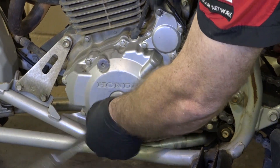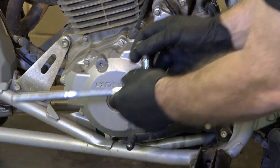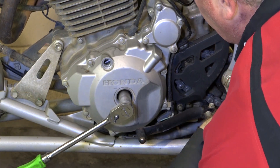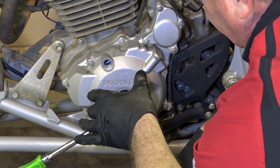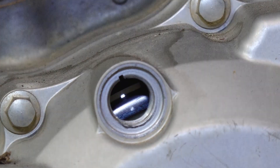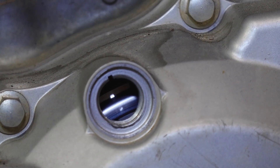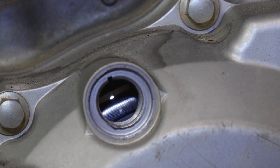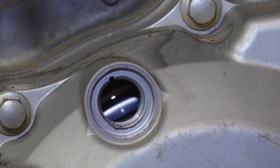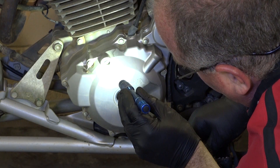What we need to do here is go ahead and pull our access plugs on the side of the crankcase — the one in the center, which is a twelve millimeter, and the one up top, which is a six millimeter. Now with the covers removed, we can get to our crankcase bolt. What we want to do is rotate it counterclockwise until we see a little T with a hash mark through this little window. That's the F and we want the T — there's the T, and that puts us at top dead center.